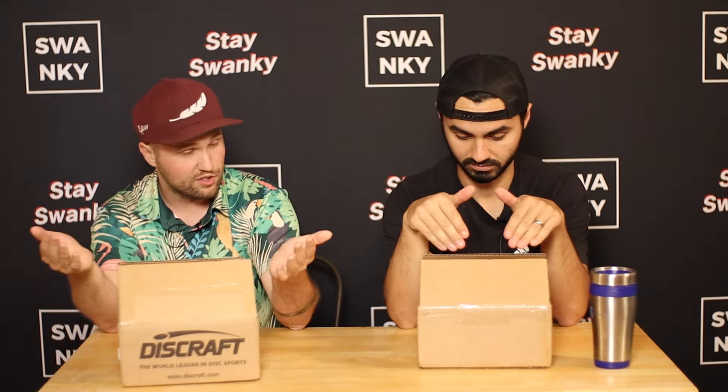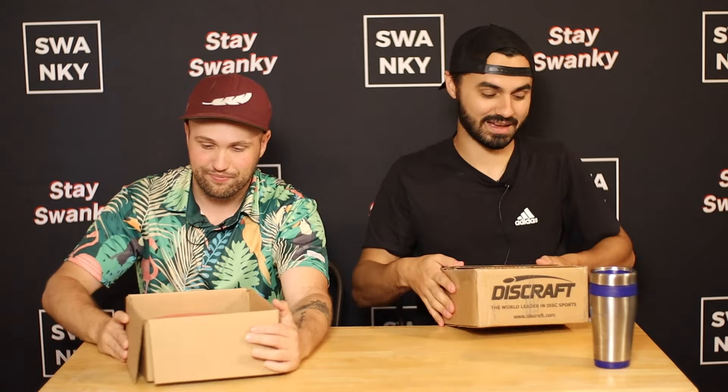We wanted to unbox and react because there are new plastics, new molds, and new variants of molds in certain plastics that haven't been done before, from what I've been told. So we're going to open these up and react, let you guys know what we think. We'll start one box at a time.